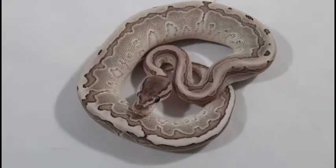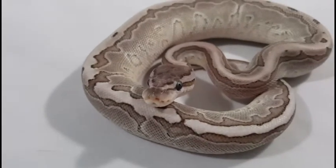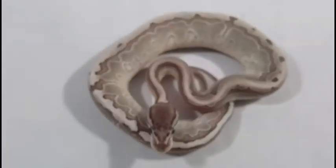Until then, probably next season, I'll probably try to put him in with a few girls for some hets — try to get some hets going on this project. Up until now I haven't had any Axanthic, but I've wanted some.